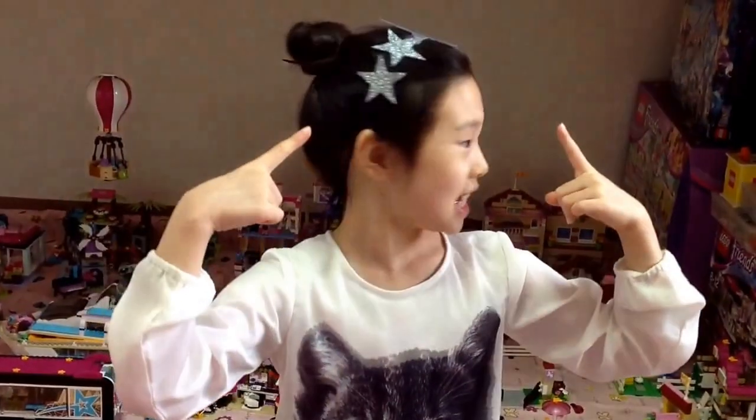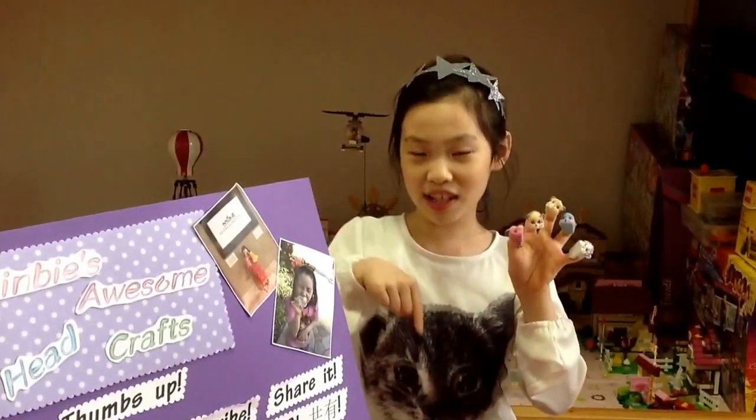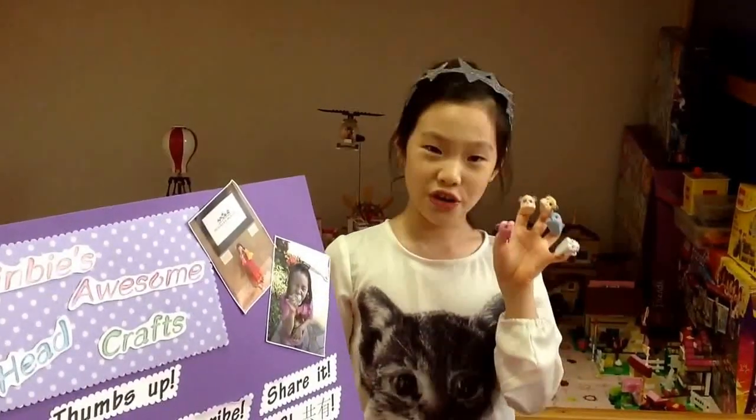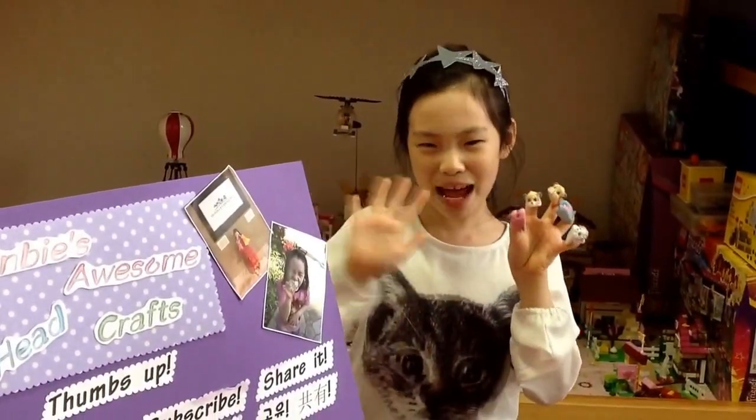Now I have 7 stars on my hat. Isn't it awesome? I'll be back next Wednesday. If you like this video, please share it, subscribe, and thumbs up! Bye bye!